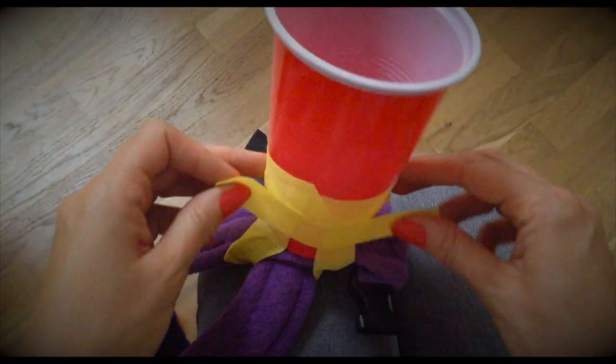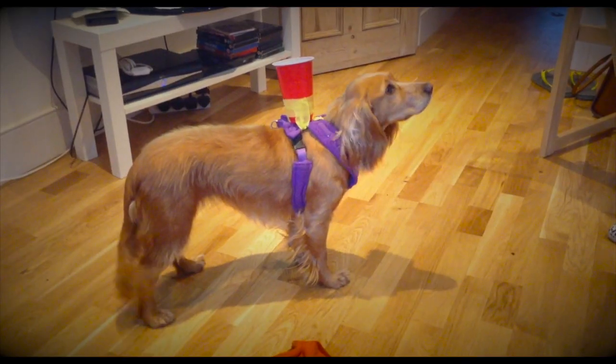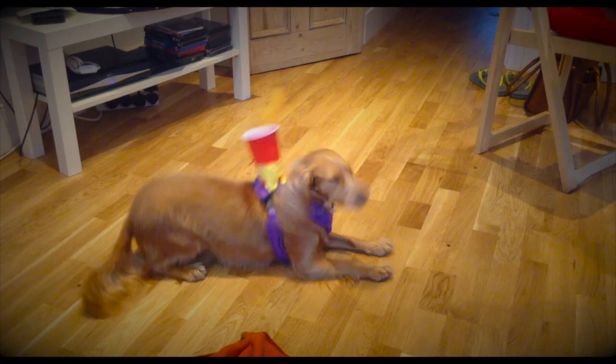Like any good sport, there's rules to abide by. And with dog pom, I made up a couple. The cup must be secured to the dog. The ball must go into the cup. The dog must be a willing participant. The dog owner's got to be on board — can't just take a dog. And you're going to need a willing opponent.